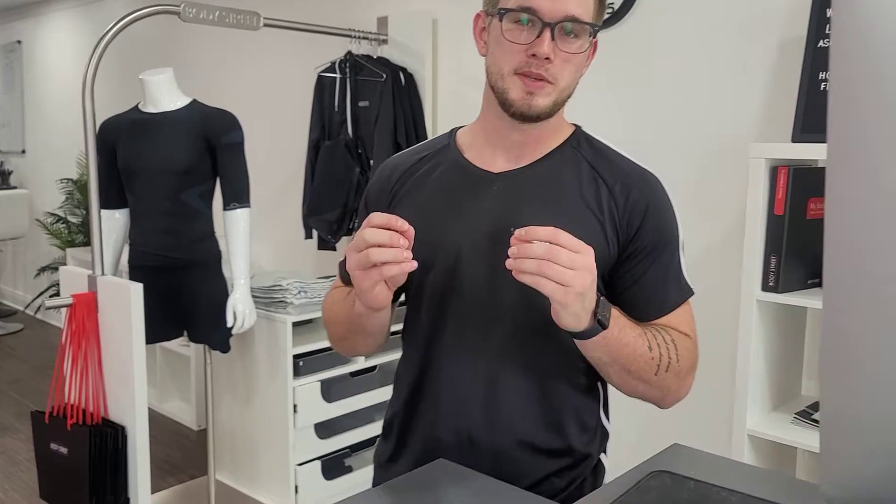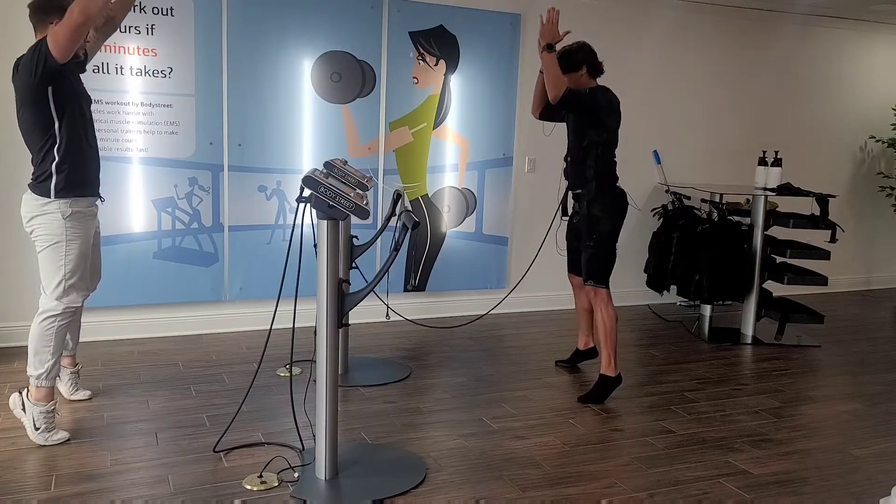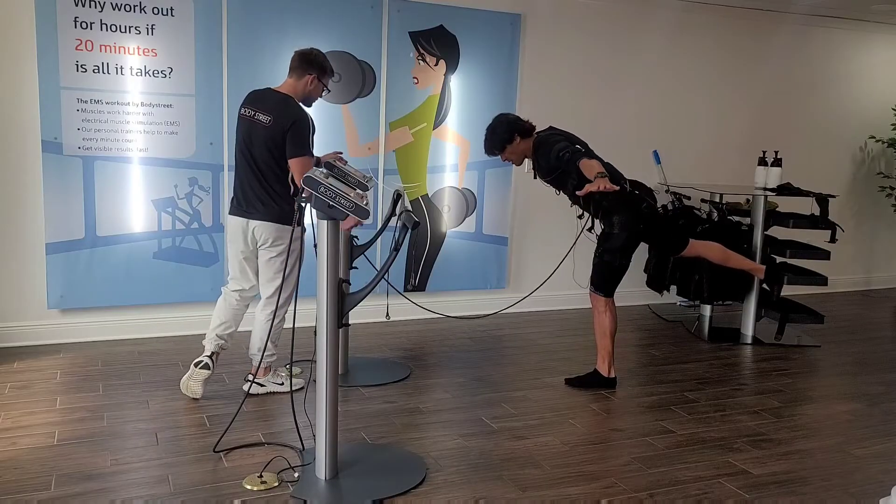How does this work? The feeling is going to be similar to a tension. It's electrical muscle simulation, so your muscles are going to be contracting without your brain telling your muscles to contract. The way that we burn all these calories — from 300 to 600 calories depending on your body weight and how much muscle mass you have — we add functional movements to that, and that's why we're burning so many calories.